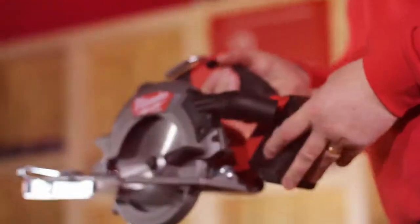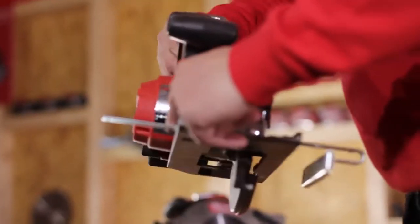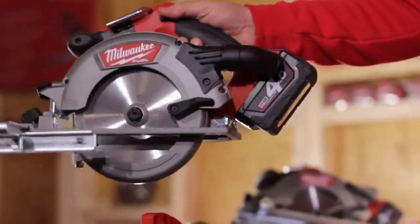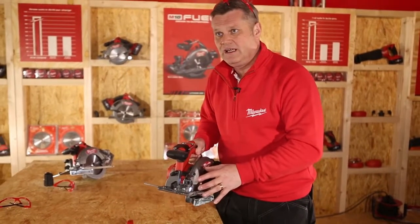This is the new M18 fuel circular saw. It has a 55mm depth of cut with a 50 degree bevel angle. It also has an LED light on the front, which means that the user can see the cut line clearly.